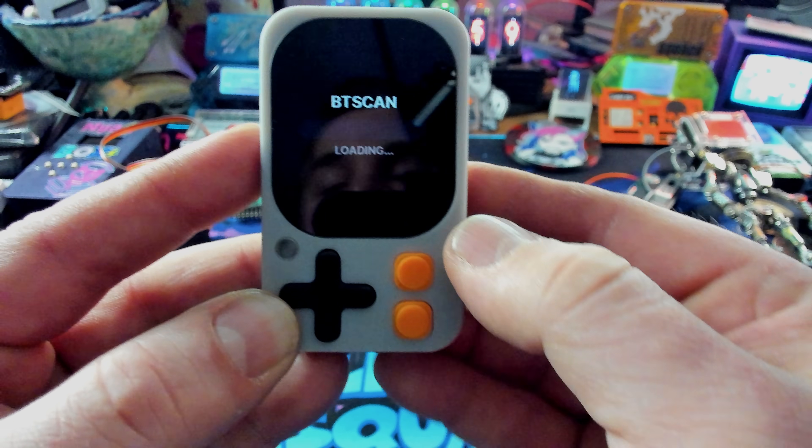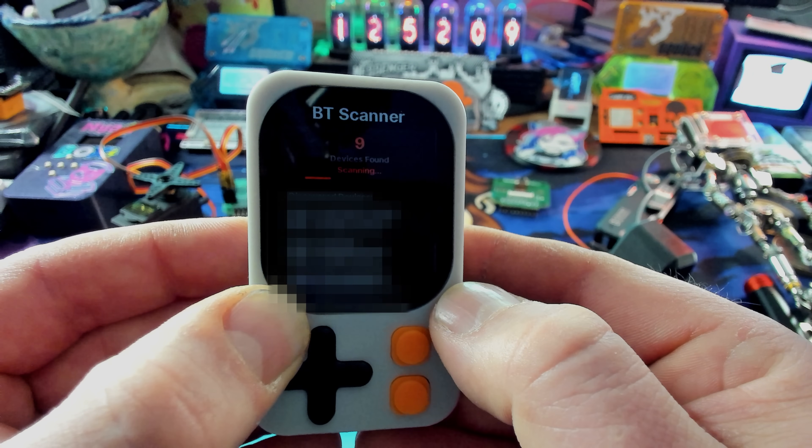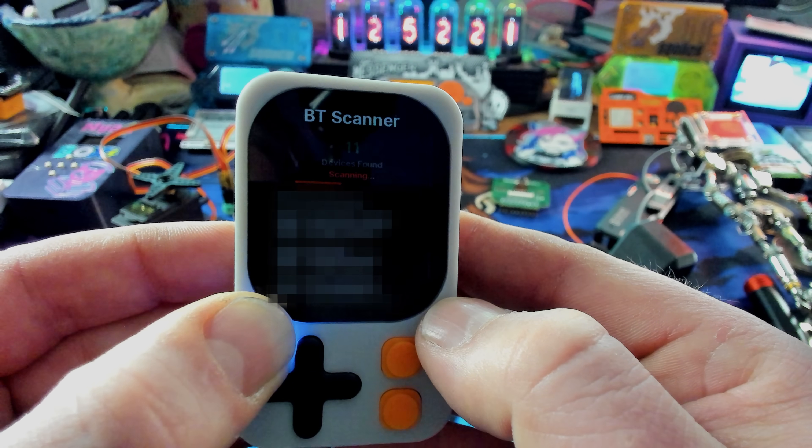Bluetooth scan does just that — it scans all the Bluetooth devices around me. Let's see what we come up with. It's found seven, eight, nine, ten — wow, a lot of devices. There's tons of stuff in here and it's still picking up more. Pretty cool.